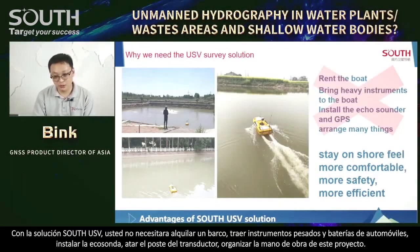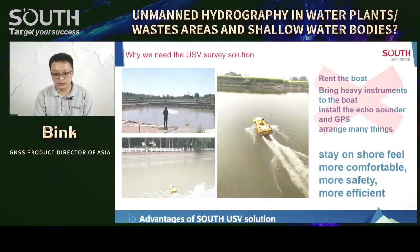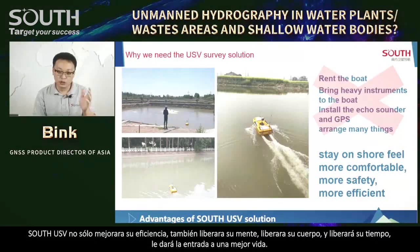With South USV solution, you don't need to rent boats, bring heavy instruments and car batteries. No need to install the echo sounder, tie the show report, or arrange the label for the project. All the headache things disappear. You can feel more comfortable, safe, and efficient. South USV not only improves your efficiency but also frees your mind, frees your body, frees your time — the better life comes.